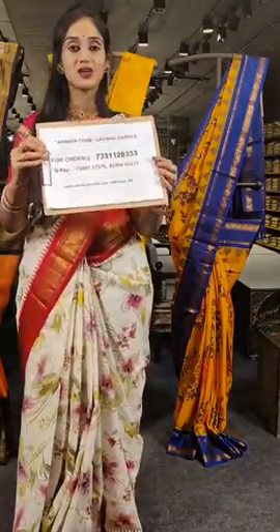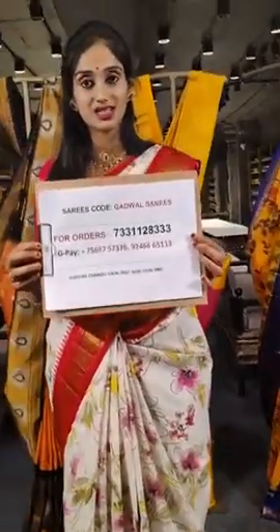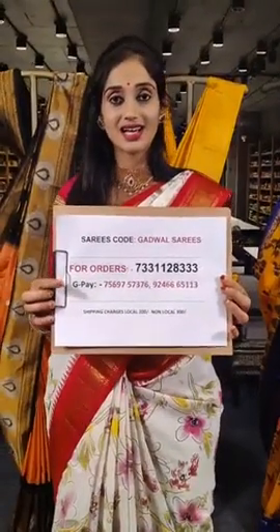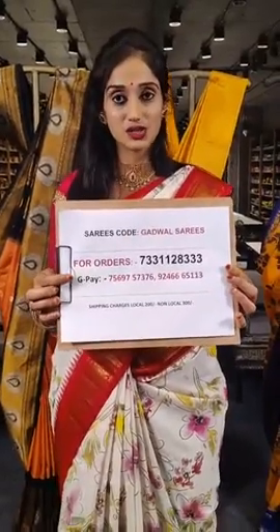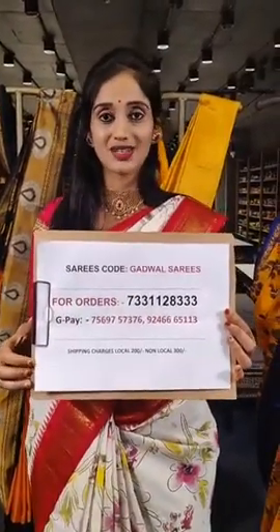For orders please contact us on this WhatsApp number. The sarees in this session look very pretty — we have shown many floral printed sarees and the pure Gadwal Pattu saree. If you have liked any saree, take a screenshot of it and share it on this WhatsApp number. For further inquiries you can reach out to us and our team will help you in placing orders. We have Google Pay contacts given here — take a screenshot and keep it handy. We ship worldwide. That's it for today, see you all in tomorrow's live. Bye bye!